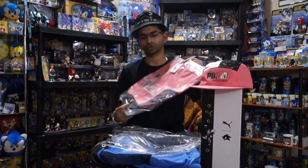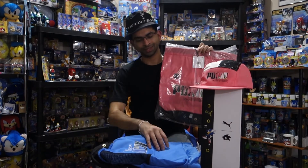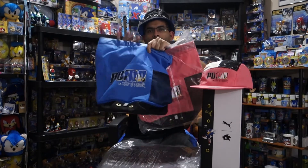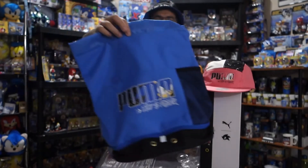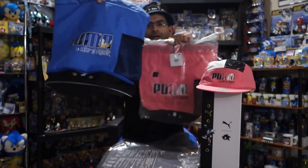We have the same bag here but it's the Amy one instead. So we've got the Amy and we've got the Sonic — we've got them both. I hope you enjoyed this short little unboxing video. Make sure to like the video and subscribe if you're new, and I'll see you in the next one.